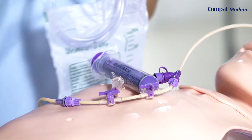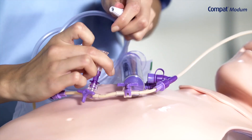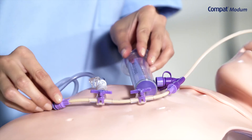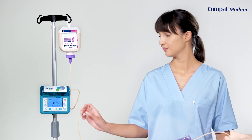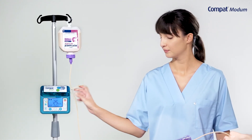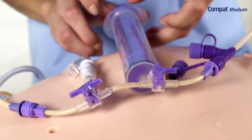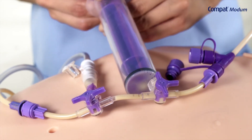Attach the drainage collection bag to the funnel port. Before use, ensure all connections are secure and not over-tightened. Pause nutrition delivery and adjust the 3-way connector to redirect the flow path to the syringe. Aspirate gastric residuals using the syringe.